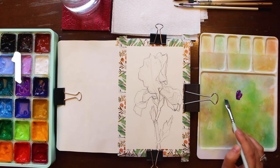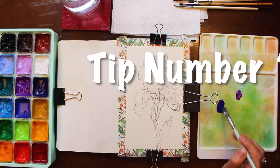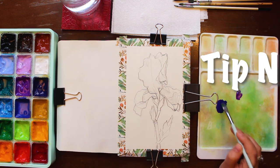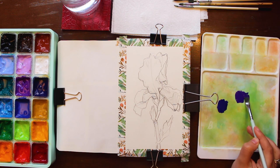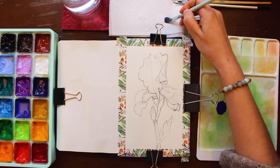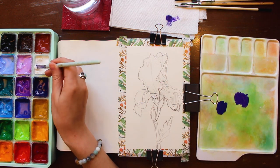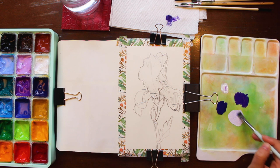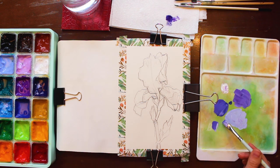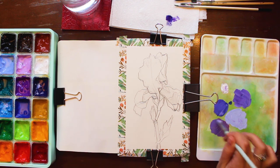We've arrived at the first tip of the video, and it's related to color mixing. Getting correct values — how light or dark a color is — is much more important than finding the exact specific color. I would highly advise anyone working in color to get a good feel for value before worrying about which specific pigments to use. I'm making mixes on my palette using a darker purple called violet, Prussian blue, white, and a deep red, giving me a variety of values as well as warmer and cooler shades to work with.